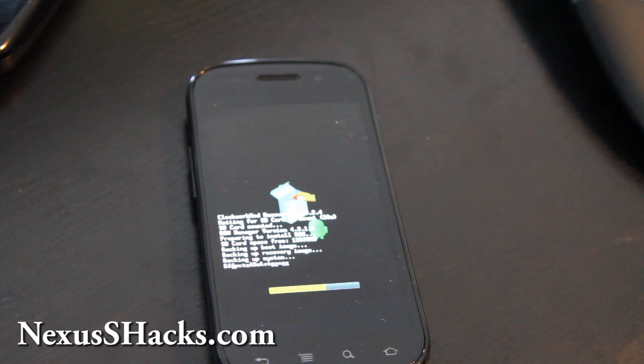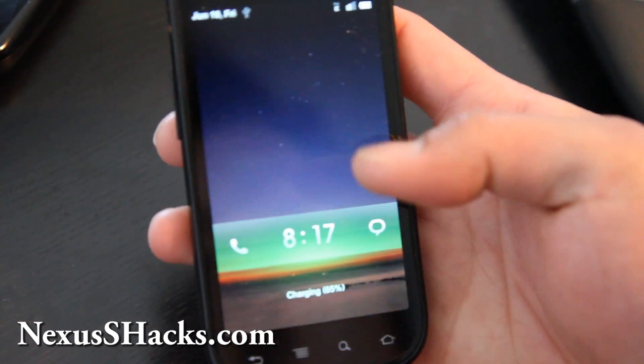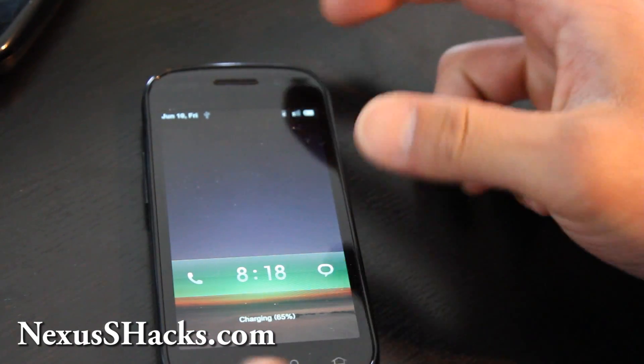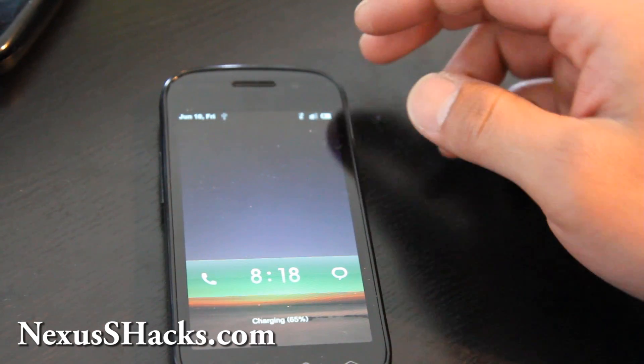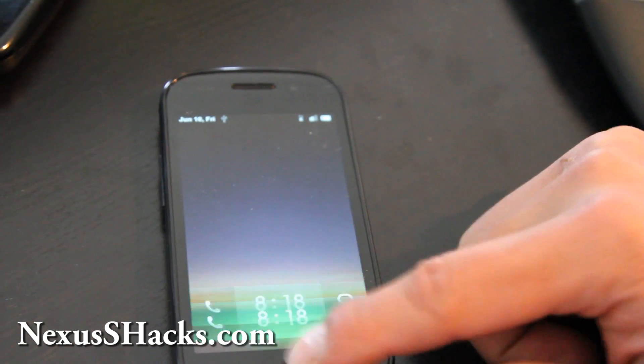When this is done installing the new ROM, it'll reboot by itself, so I'll be back when it's done. It installed the new ROM and I'm back. By the way, if you have a Nexus S4G, I don't really recommend putting this ROM — if it's for a Nexus S4G, they should have a different zip file.